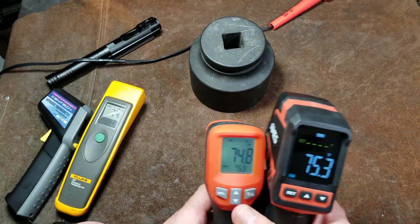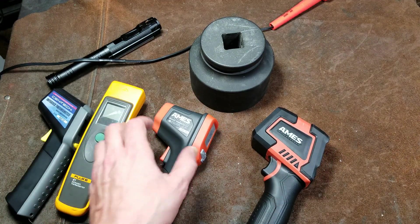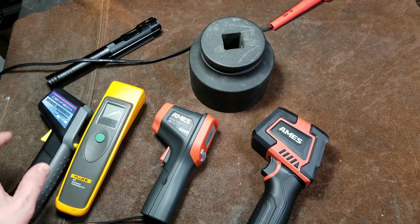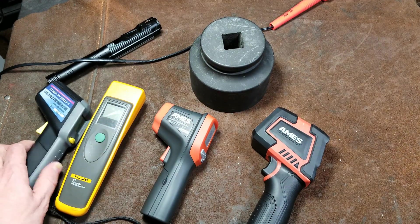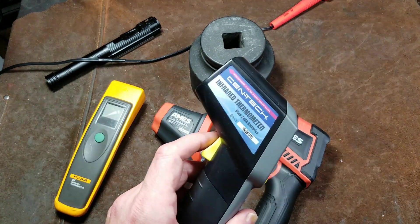I just wanted to show that all these units are well within general calibration of each other, and they're actually pretty reliable — even this old cheesy Harbor Freight one, or the Centec one.